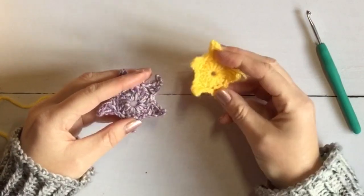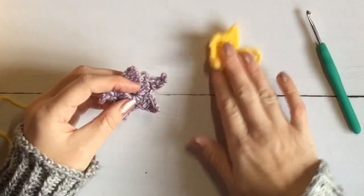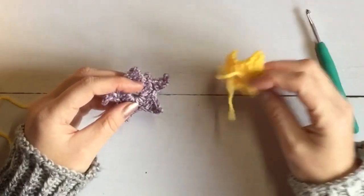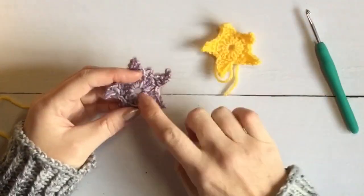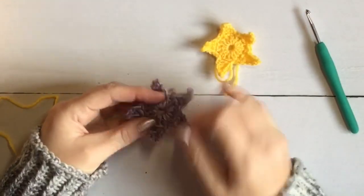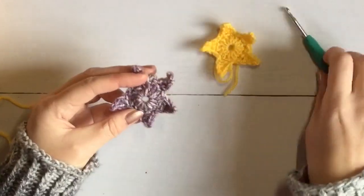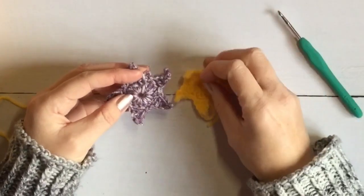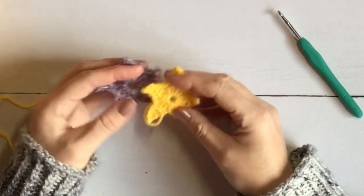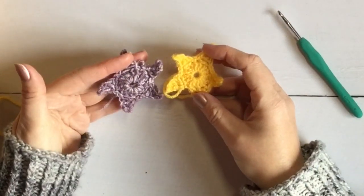If you prefer to use magic loop to begin with, I'll show you how to start off with magic loop, then put that to one side because the rest of the process is the same. Then I will take that apart and start again using the chain four method, which gives you just a slightly larger hole in the centre. It's down to your personal preference but you can make the star either way, and I'll show you at the beginning how to do each.